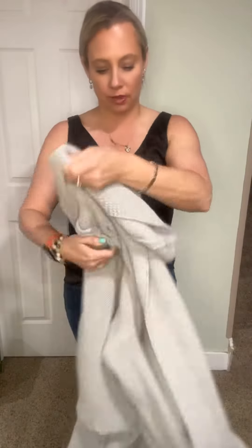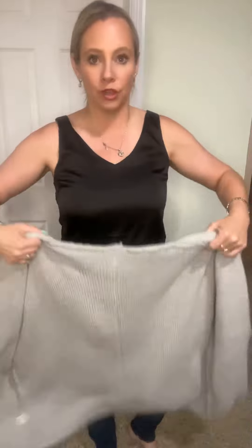It looks very cute on its own, but we're going to layer it up a little bit here. I've grabbed just a cardigan that we can put this with, because during the spring and the fall you have really cold mornings, hot afternoons, and then it gets chilly again — so layering up is super fun to do.